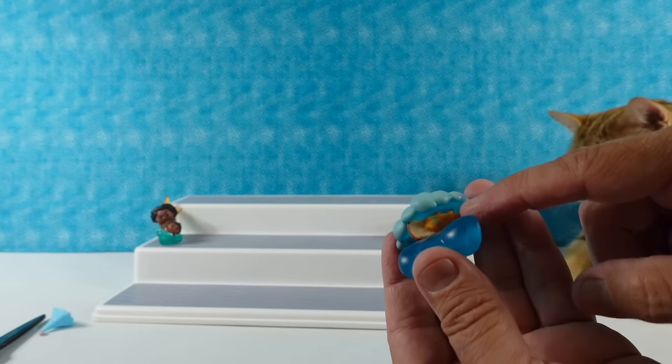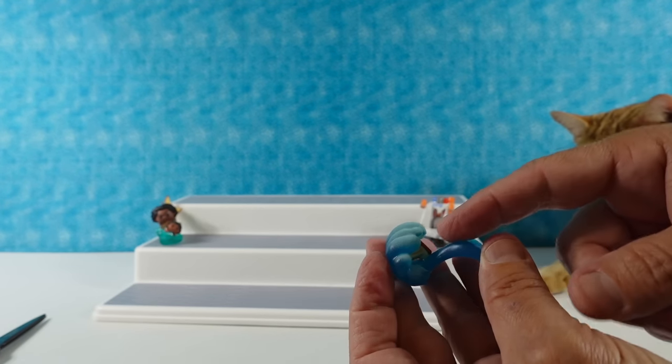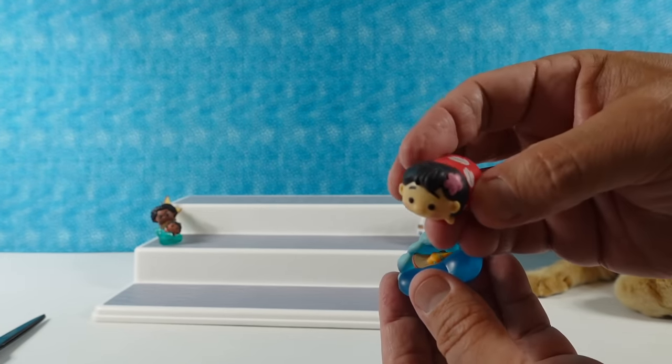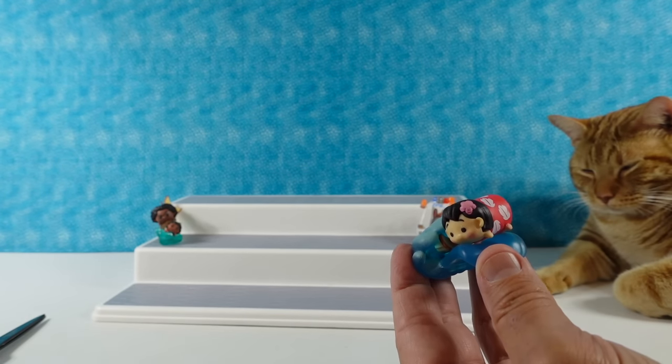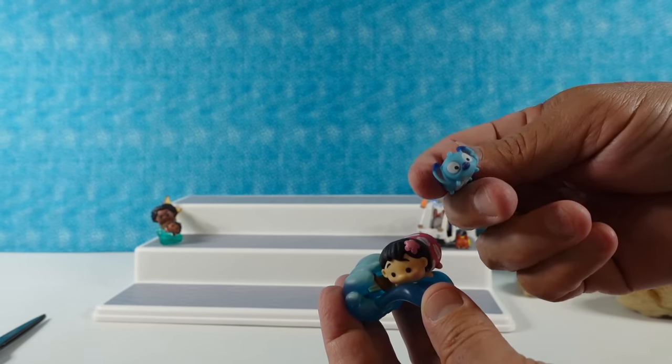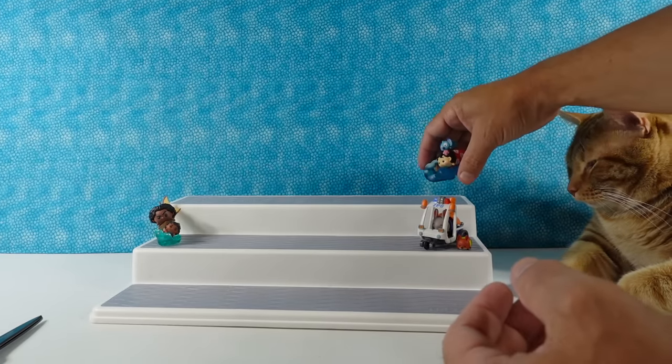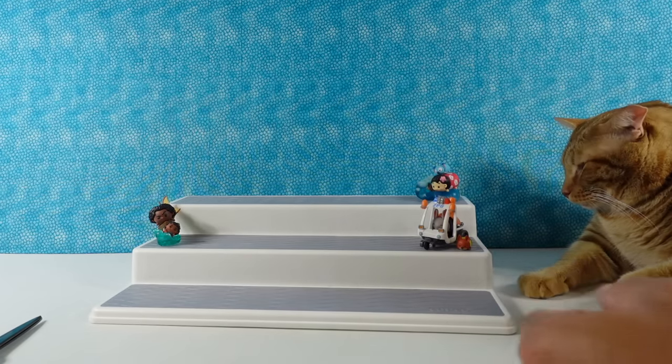Took me a while! This little fish with the peanut butter and jelly sandwich — he is in the wave, he was tough to get in. Here's Lilo in the classic little red dress. Here's a little tiny Stitch. That's cute — I like Lilo.